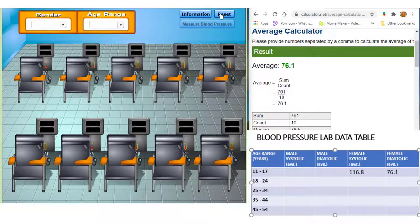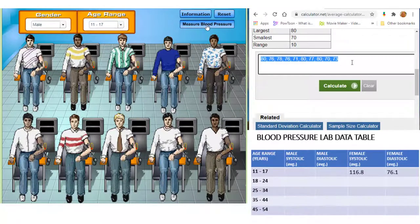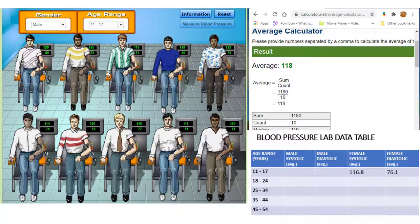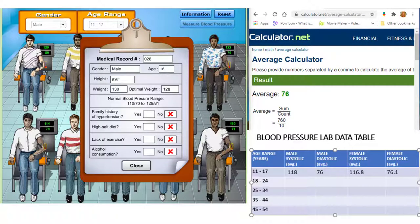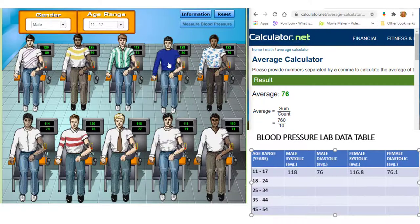For our next data set, let's choose males between the ages of 11 and 17, then click Measure Blood Pressure. Calculate the average systolic pressure and enter this value in your data table. Now calculate the diastolic average for this group and record this value. Nobody in this group is hypertensive, but we can check out a couple of patient charts.